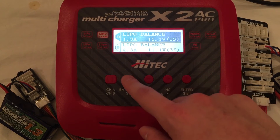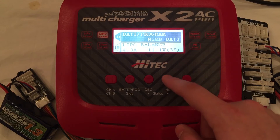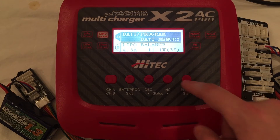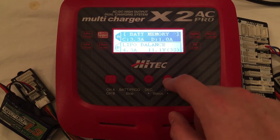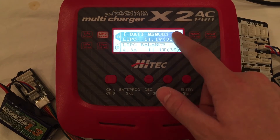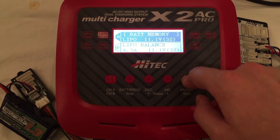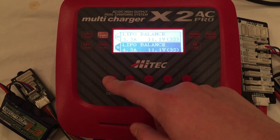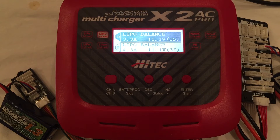If you want to create battery profiles so you don't have to enter information every single time, you can do that. Press the battery program button and cycle through to battery memory. I already have battery memory one saved with a LiPo setting of 3.3 amps and 3 cells. You can enter settings from here and you have up to 10 slots per channel — that's a total of 20 different battery profiles for channels A and B combined. To apply a saved profile, just hold down and hit enter. To cycle between channels, press the channel button. It literally takes seconds once you've set up your profiles.